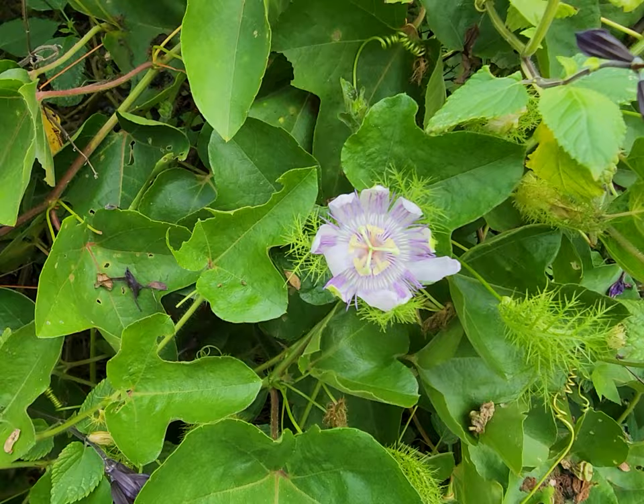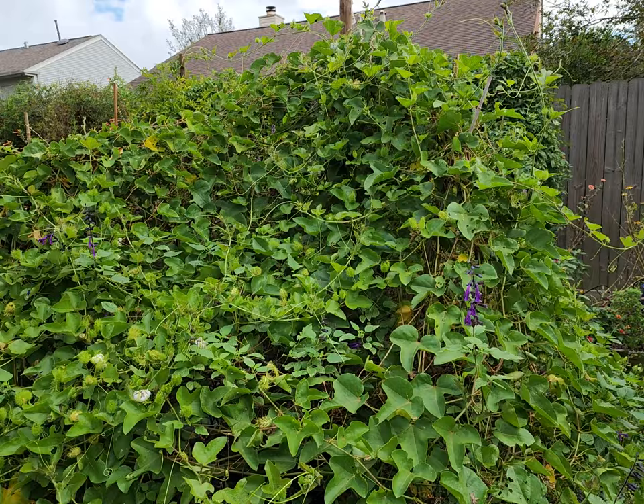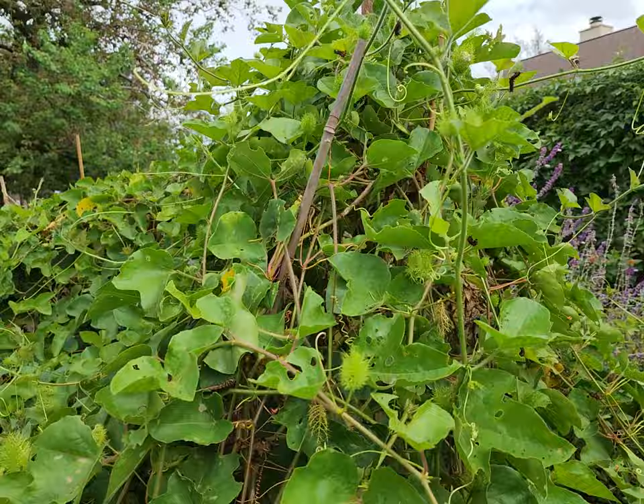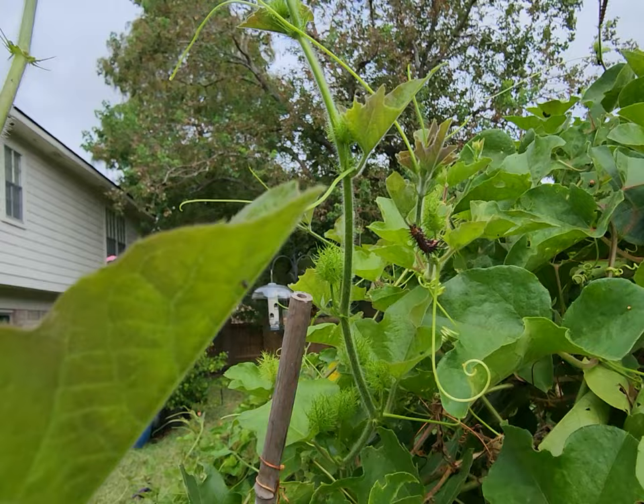There are green anolis, which are little lizards, in here. There are just so many life forms that this particular passion vine sustains, and I really love that aspect of it.